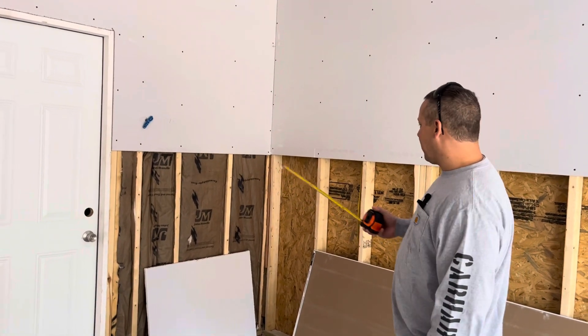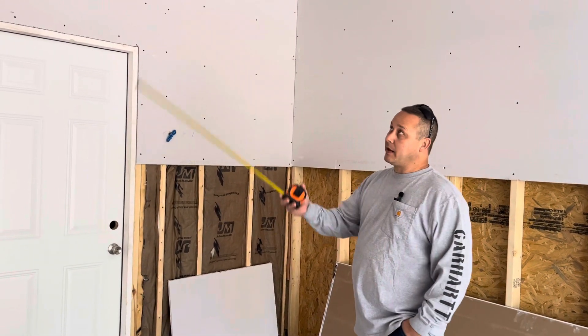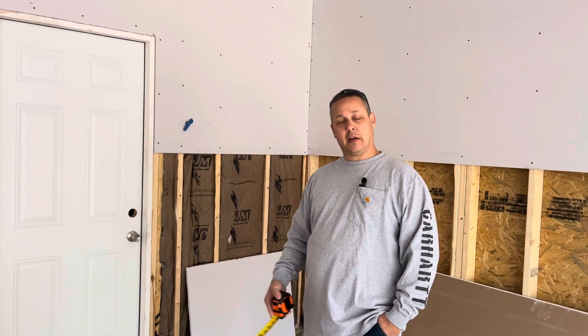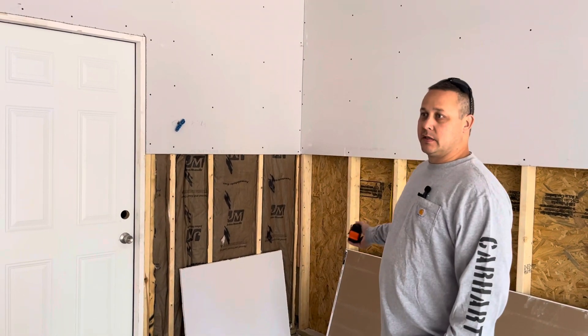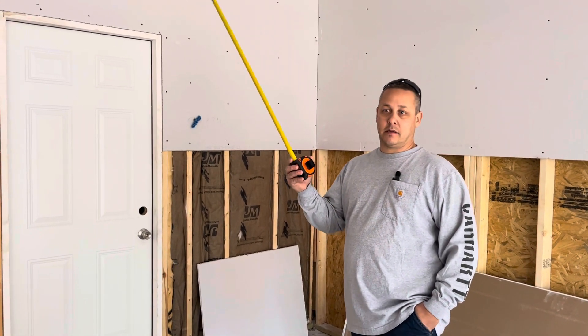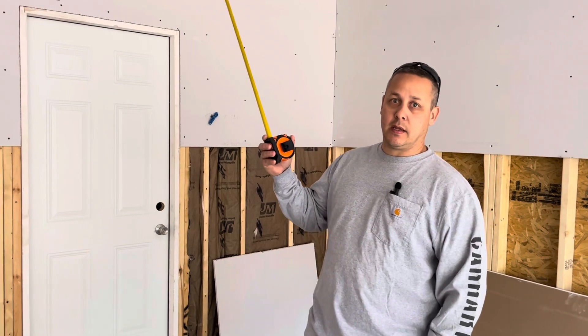A lot of people like to put their switches for the attic access out here. I don't do that, because what happens is homeowners come in and forget why this switch doesn't work the garage lights. So I always put it at the top of the landing as soon as you come in to the attic access, right here.